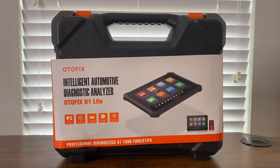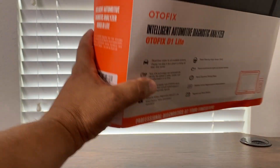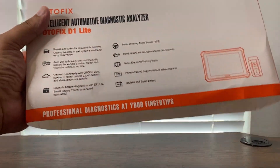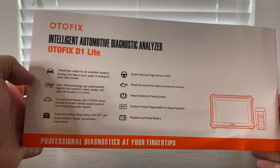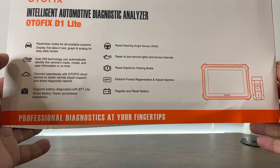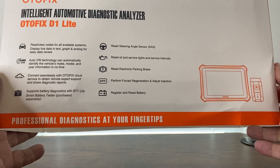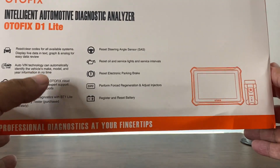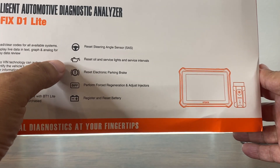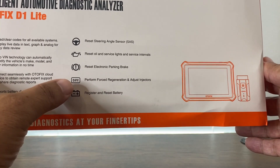Let's go ahead and open it up. This is the way it comes packaged. You get a nice handy advertisement, and on the back there's some text. It can read data from available systems, has auto VIN technology, seamlessly works with the cloud, supports battery diagnostics, resets steering angle sensors, oil and service light resets, and parking brake resets. For diesel vehicles it's got force regeneration.